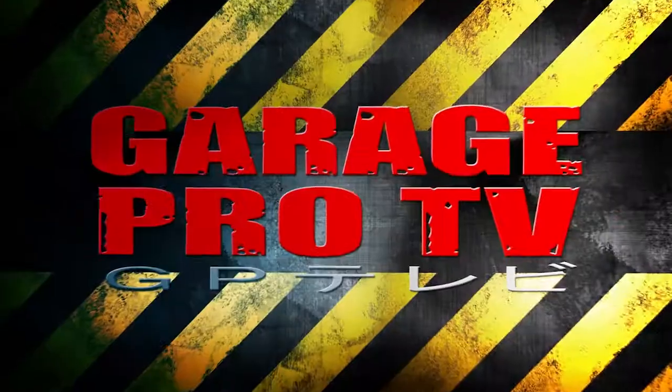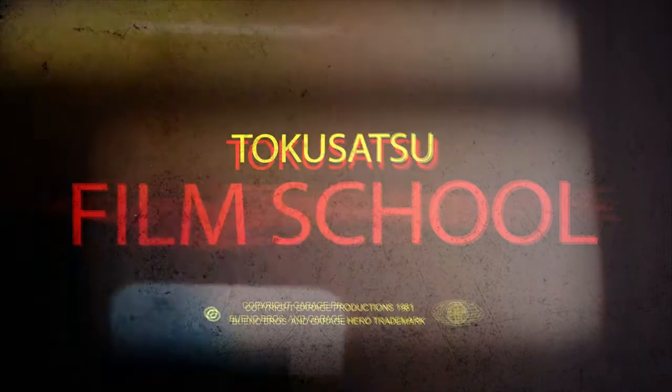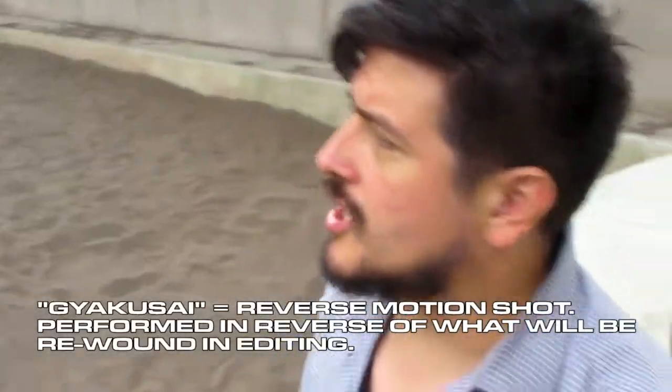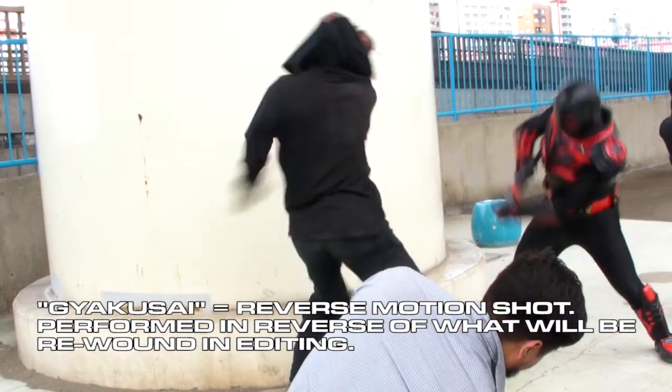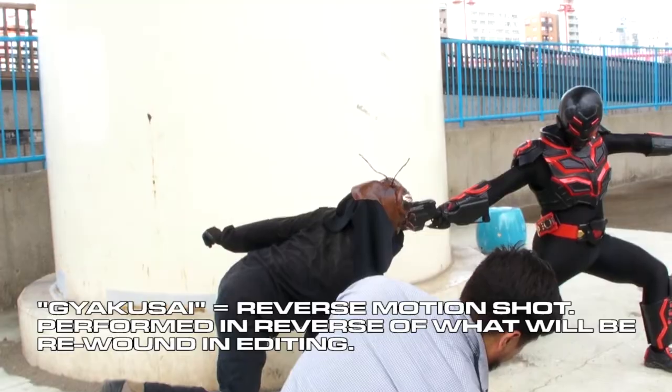Yaku-sai is basically a reverse shot. Certain shots are kind of difficult to pull off in regular motion, so he will shoot them basically in reverse.